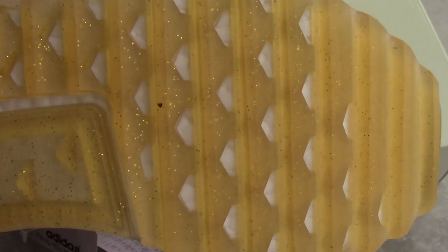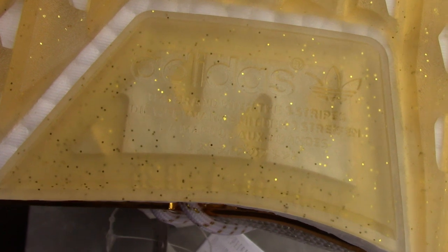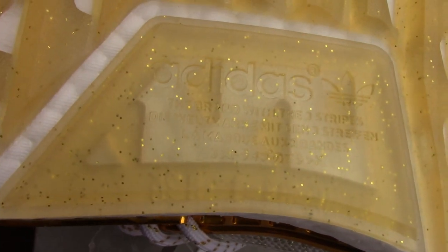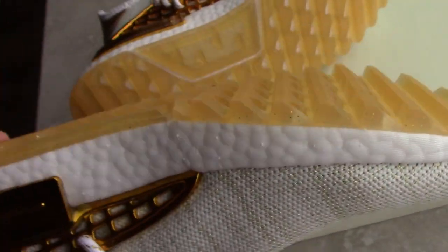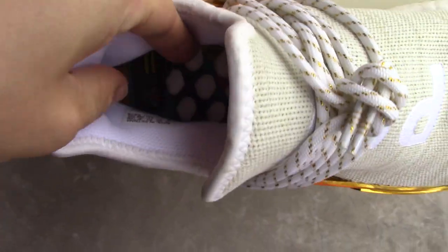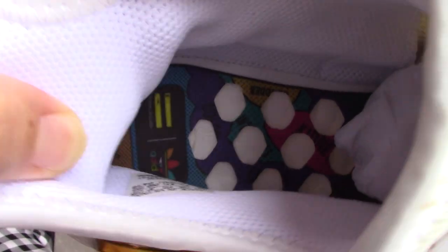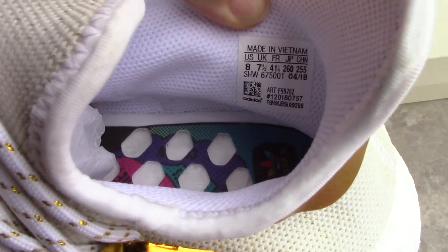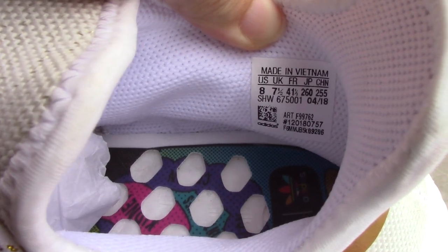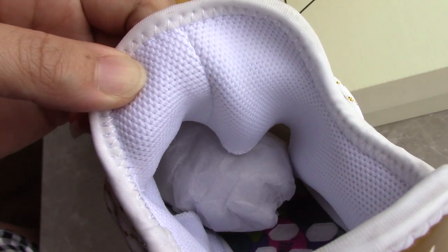The bottom is very, very beautiful — very beautiful design. For this part, maybe you can't see it very clearly, but it's the same style as other Human Race pairs. Very beautiful. And the inside is so colorful, with the Adidas logo. The side tag shows size US 8.